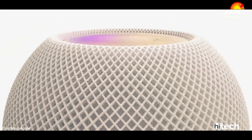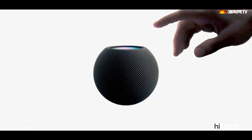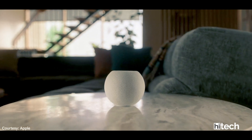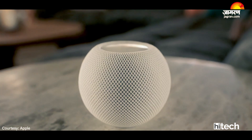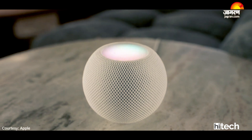Apple has launched a small version called HomePod Mini smart speakers. This smart speaker is designed with HomePod. The speaker has a light touch panel, and in addition to this, the device has support with a U1 chip.